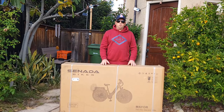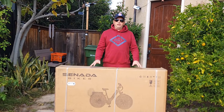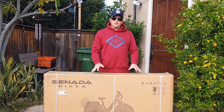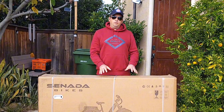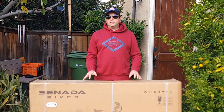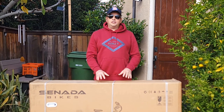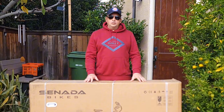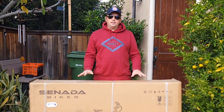Hello and welcome to my channel. I'll do an unboxing of the Sinada bike's Mayer model, which is a step-through bike. I'm going to do unboxing, assembly, then we'll go over the specifications of this bike, do a speed test to see how the bicycle actually performs, and maybe we'll take it to the hill test as well. Let's open up and see how the bicycle is actually packed.